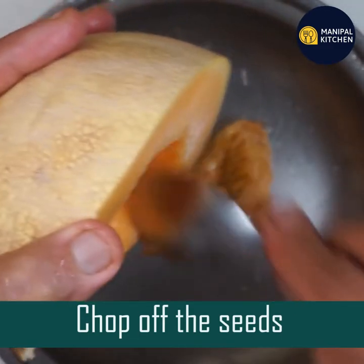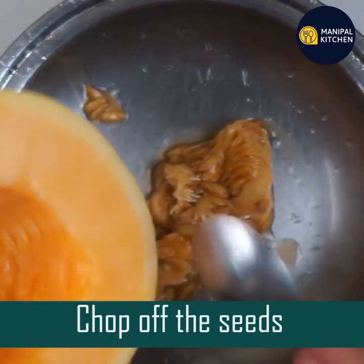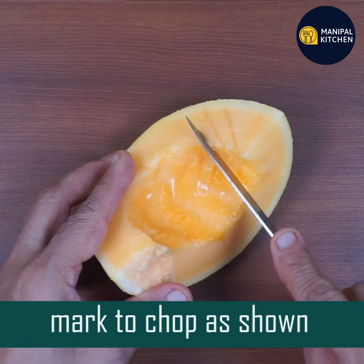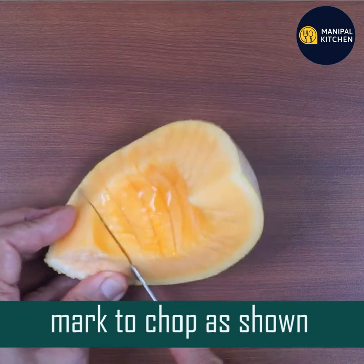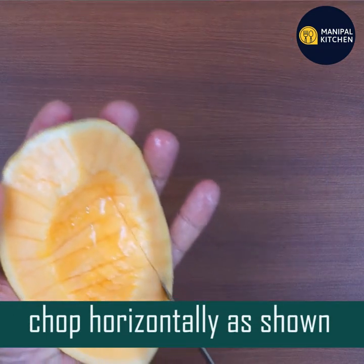Now I am going to cut some pieces. This is very hard to cut. I am going to cut it into little pieces, half the weight width-wise and lengthwise, into horizontal pieces.